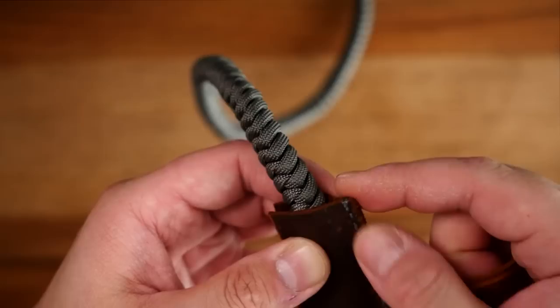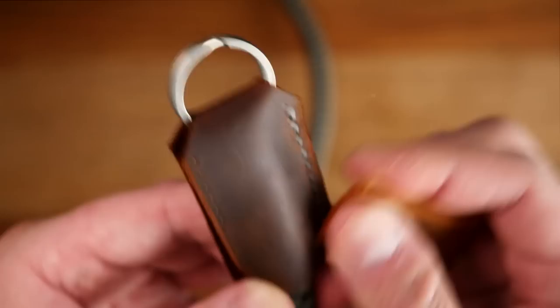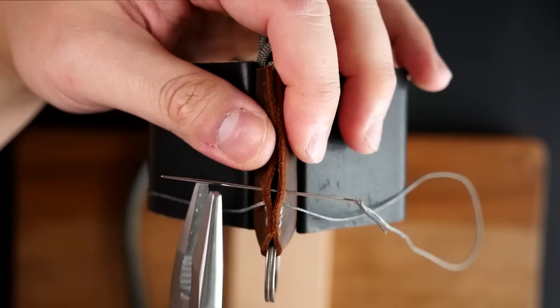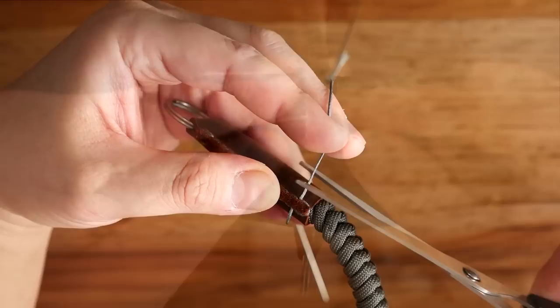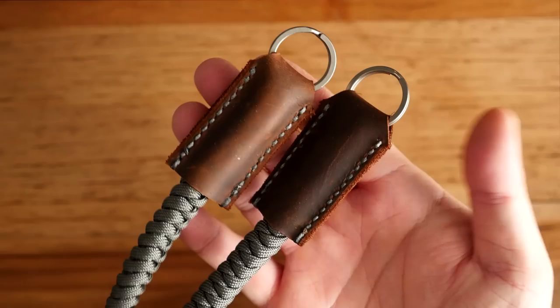Clip off the excess thread, leaving about an eighth of an inch, and melt it with a lighter. Be careful not to burn that nice leather you've stitched onto the paracord. Use a scrap piece of leather to press down on that melted end. That was one side — now repeat the exact same process on the opposite side: back stitch to start, saddle stitch all the way down, and secure with another back stitch at the end. Clip off excess thread, melt, and press down. Repeat for the other leather end.